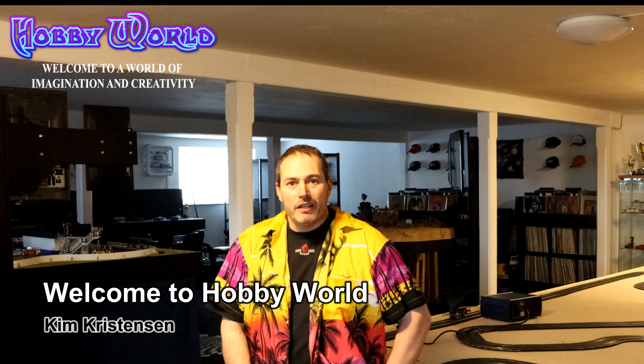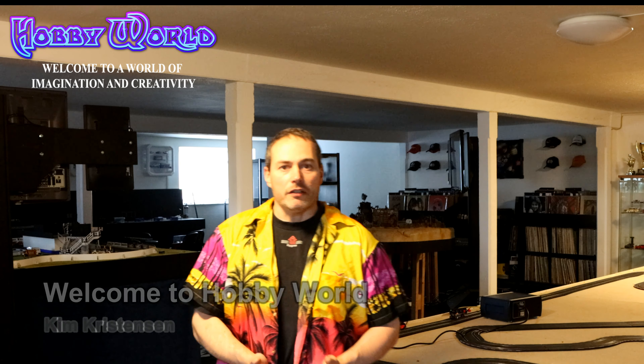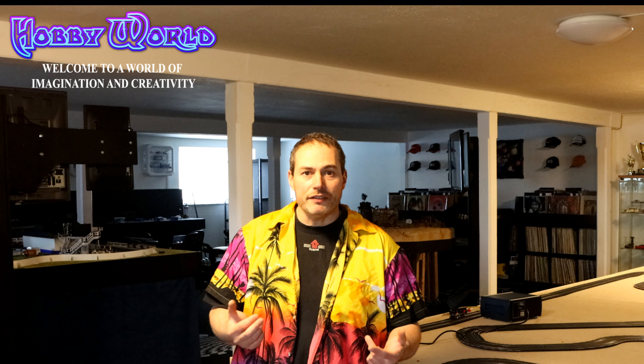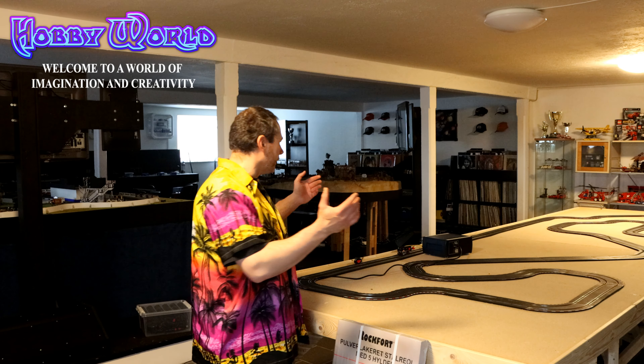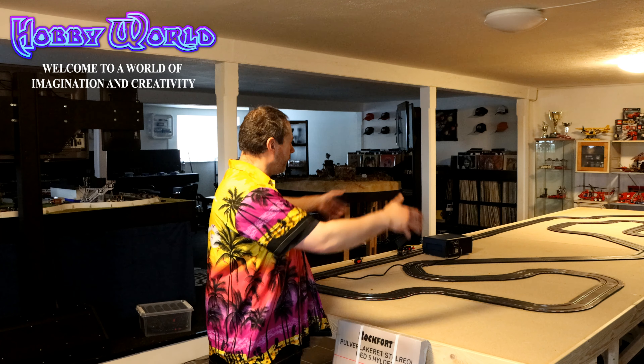Hi everyone and welcome back to Hoverworld. In my last episode I started preparing my slot car racing room for summer. We are going to be racing a lot of slot cars in here, so it needs to look good and there is a lot to do. First, all of the cleaning, and secondly all of the upgrading. Last time I got this track cleaned up - all kinds of mess had somehow assembled on the surface during winter - and I got all that removed, so now I'm ready to start making the scenery and landscape for this track.